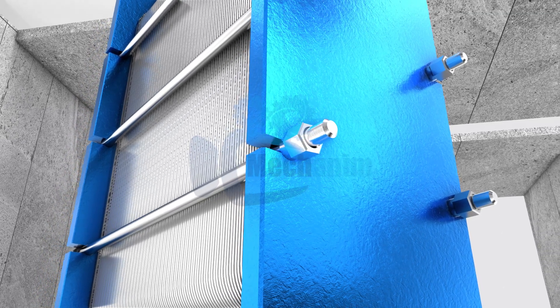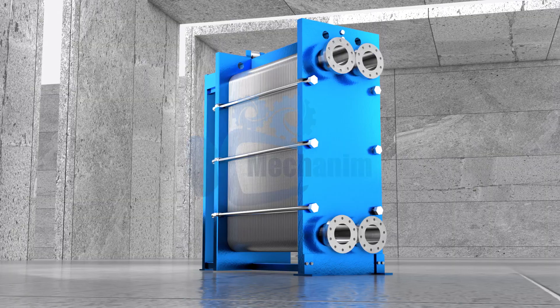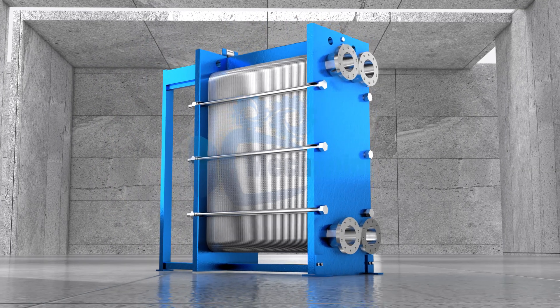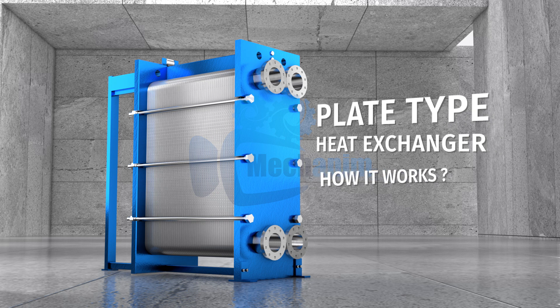Ever wondered how these thin metal plates can make industrial heating and cooling so incredibly efficient? Let's dive into the fascinating world of plate heat exchangers, where smart design meets powerful performance.